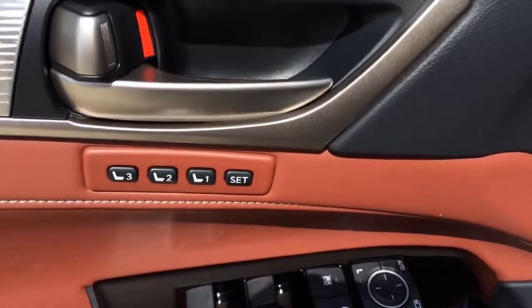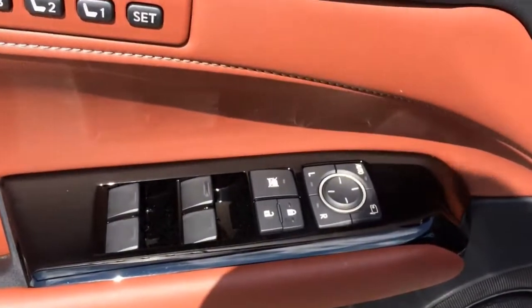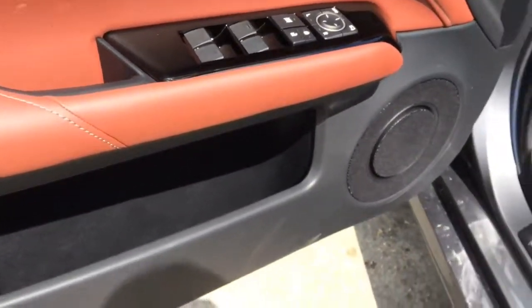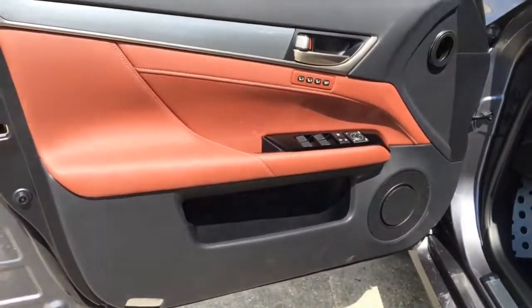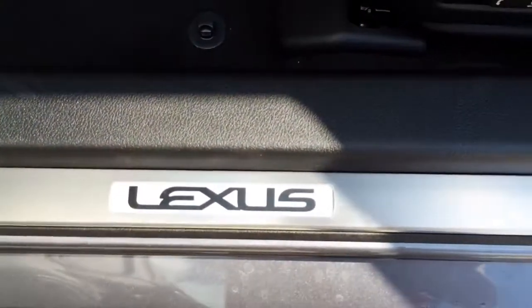The vehicle features pre-positioned memory seating for both driver and passenger. All four doors are fully automatic. Very nice color combination. Lexus aluminum door sill.